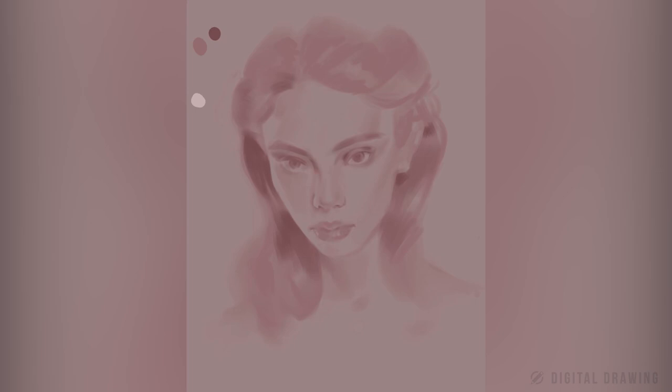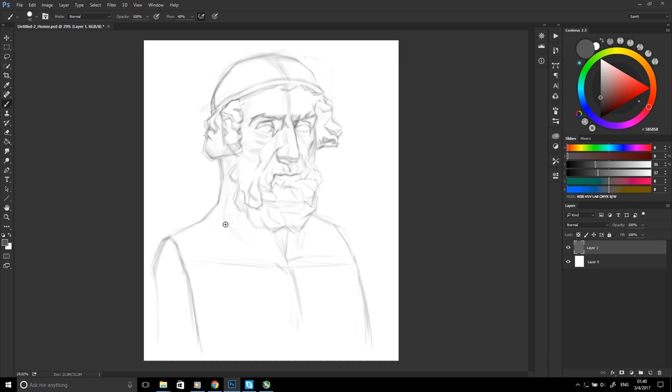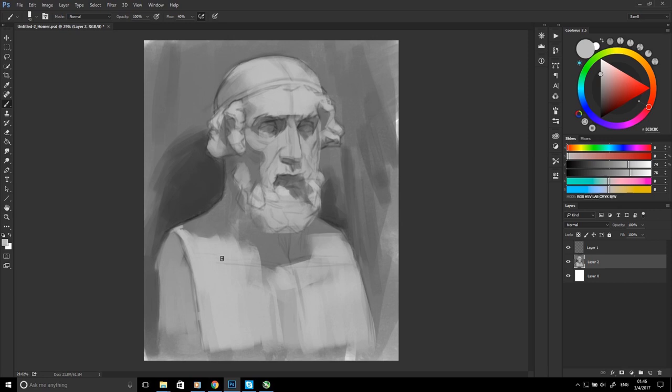You can improve your shading skills by drawing more sculptures. Quite popular sculptures to draw are Socrates or Homer — you should definitely try drawing them. You can download a free process video on how I painted Homer and an anatomical sculpture on my Gumroad; I will put the link in the description below. By continuing to study, you will see quite significant progress as you become more and more familiar with anatomy and the shapes of the face.